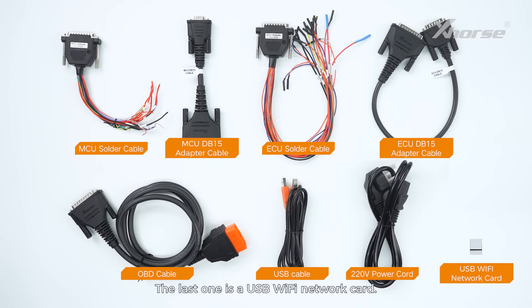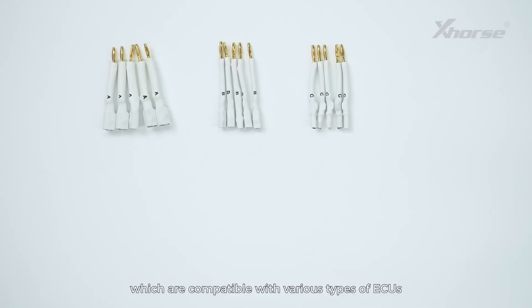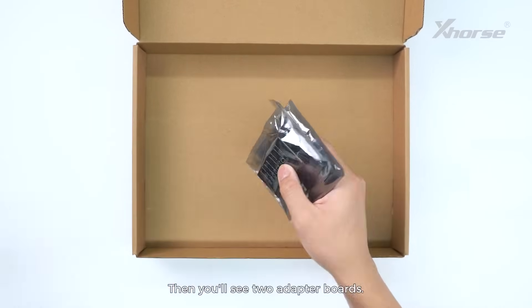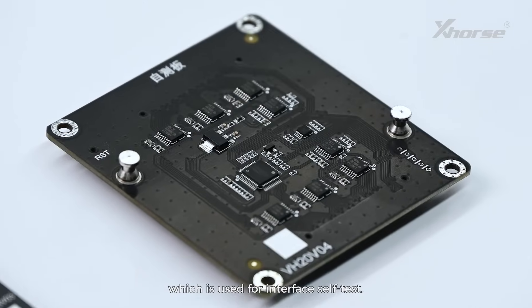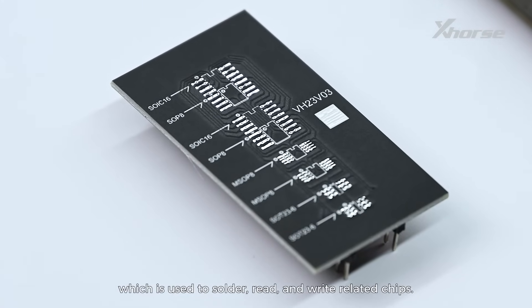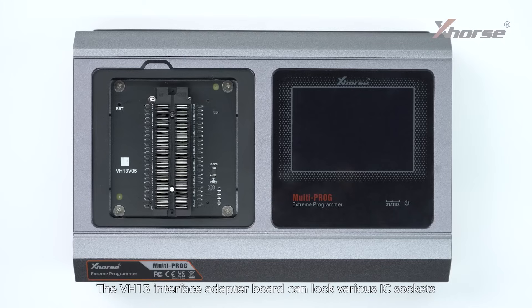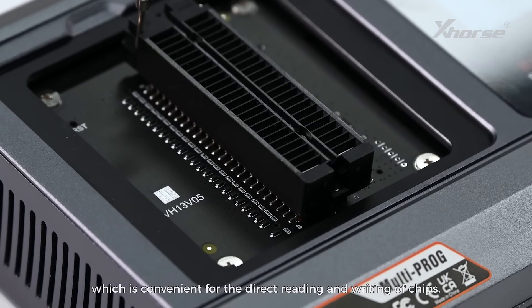The last one is a USB Wi-Fi network card. Open the next package and you'll see ECU cable plugs, which are compatible with various types of ECUs and facilitate the connection of ECU pins. This is the power adapter. Then you'll see two adapter boards. The VH20 interface adapter board is used for interface self-test. The VH23 interface adapter board is used to solder, read and write related chips. Besides these two boards, there is also an adapter board installed in the device by default — the VH13 interface adapter board, which can lock various IC sockets and DIP packaged memory chips, convenient for direct reading and writing of chips.